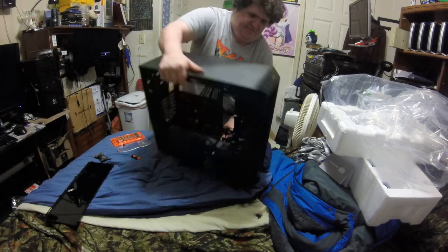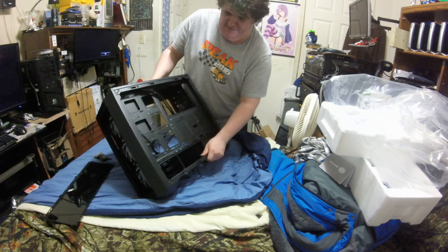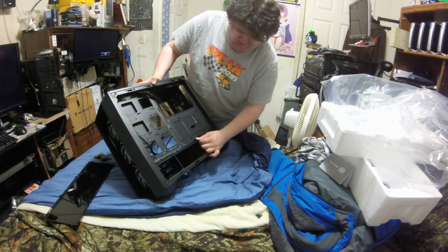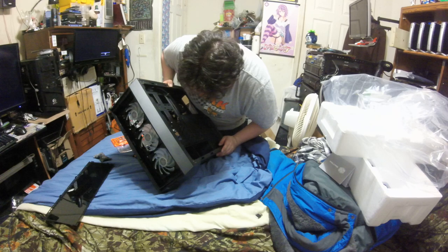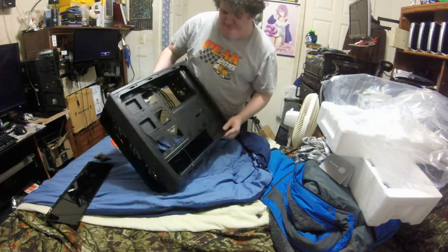And here's the other side. As you can see, it's sturdy construction — it is Cooler Master. And it has a bottom airflow vent for your PSU.